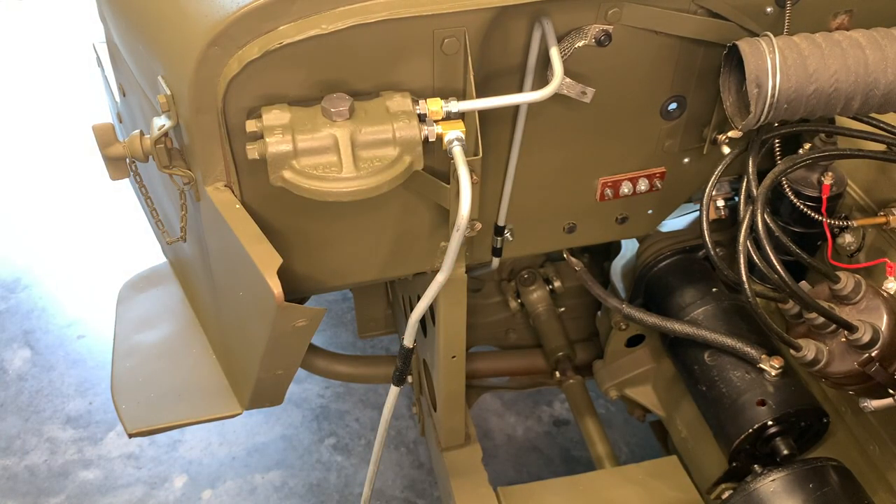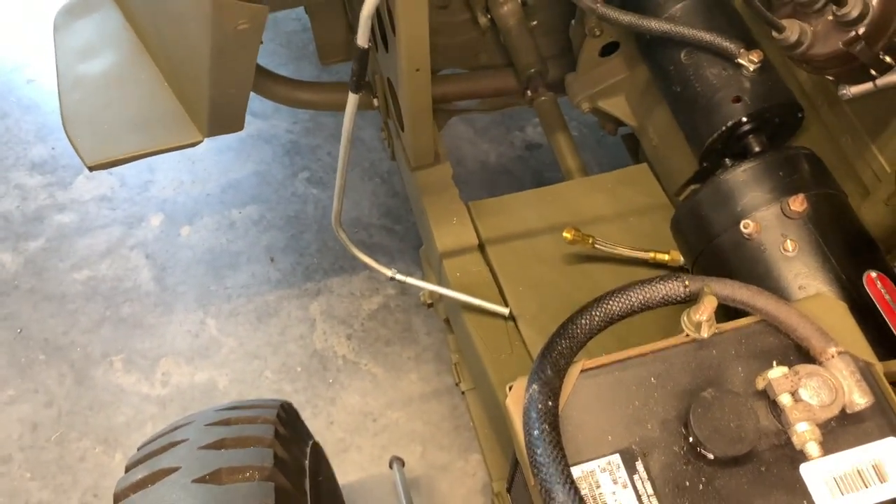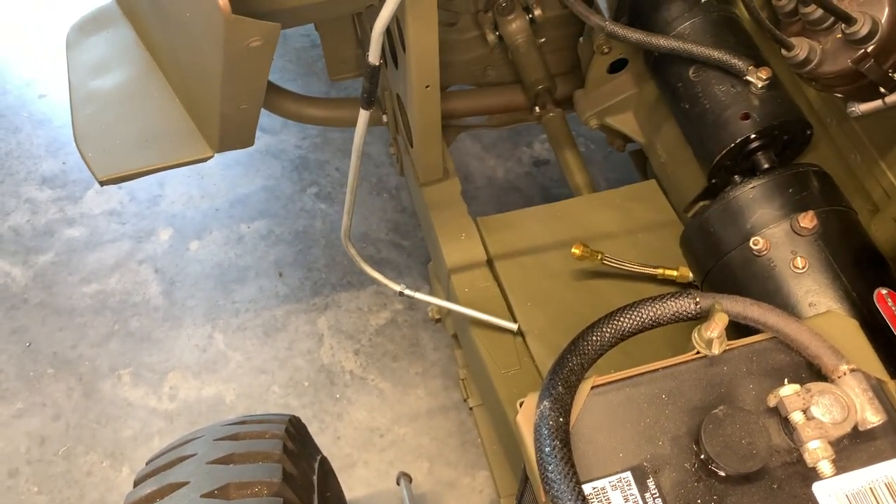I don't know if you notice that my fenders are missing, but that little piece of cloth loom will fasten to a fender eventually after I get the fender on there — so it just makes it really easy for us to see how clear this is. Then we're going to go down to the bottom there on that fitting and connect it to that female connector side of that flexible line that we installed just a few minutes ago.